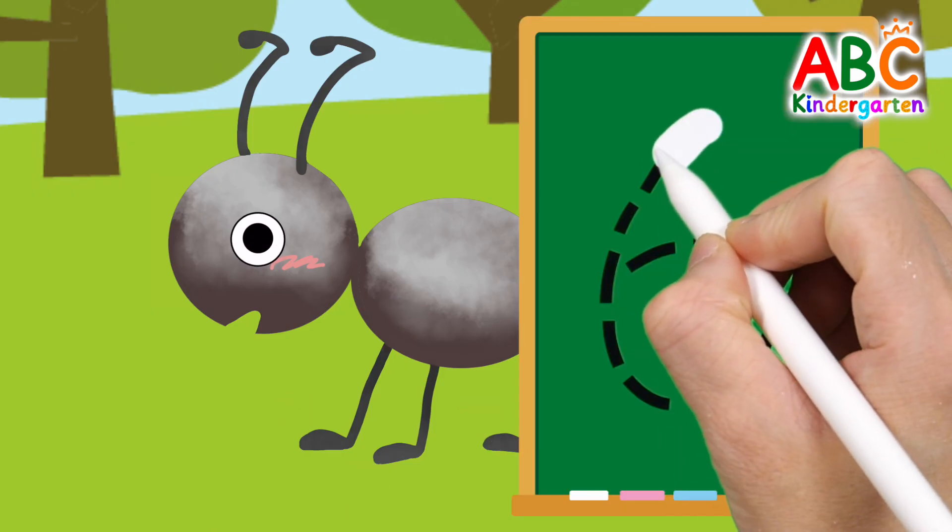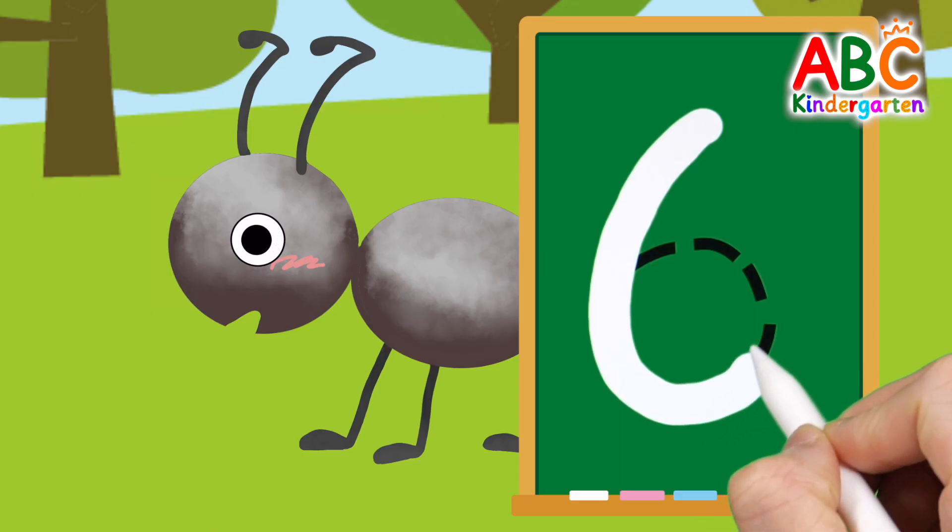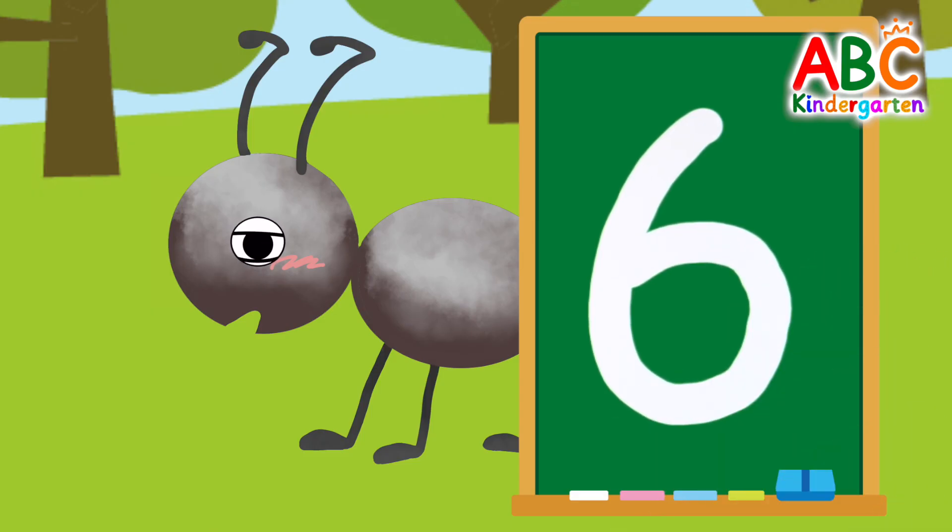Let's write the number 6 on the board. Come along, sing with me, let's learn numbers. Good job!